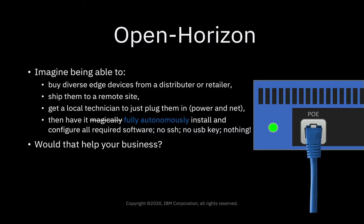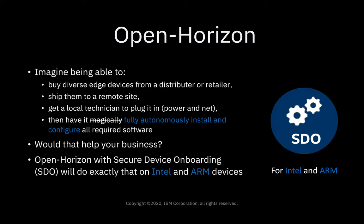Would that help your business? Would that enable you to save some money? Well, OpenHorizon with Secure Device Onboarding, or SDO, will do exactly that on Intel and ARM devices.